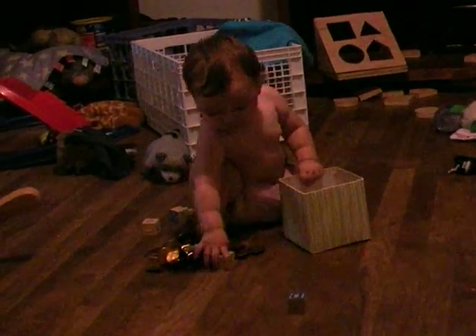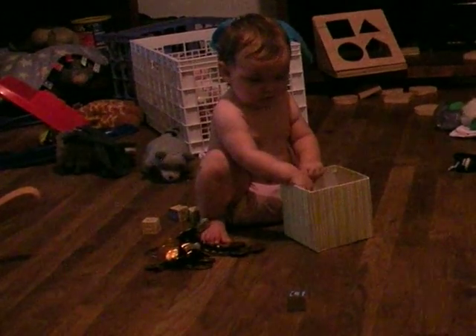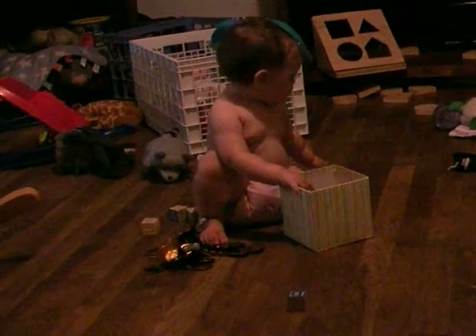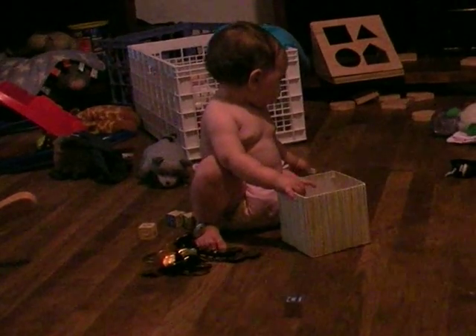Now I put them all back. Put them back in the box. Wait, okay, wait. Take that one out. Put it somewhere. Oh, you go in the box.